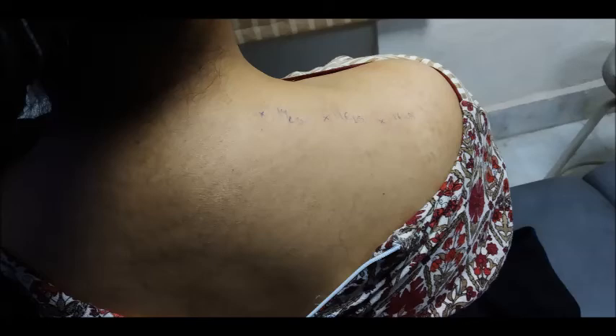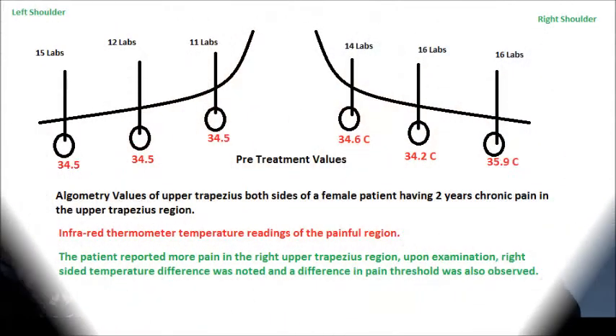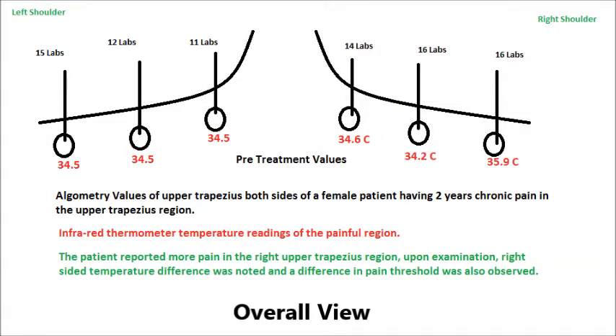In the next view we are looking at the temperature measurement sites where we took the temperature. In this picture you can look at things like the pain threshold and the temperature differences between the right and left side. The patient reported more pain in the right side upper trapezius compared to the left side. The values are given — you can pause the video and have a deeper look at the real values.